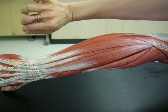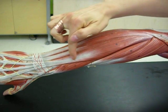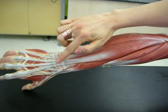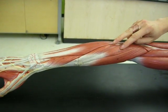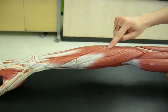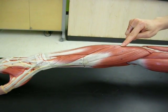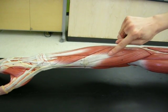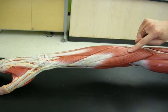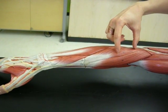The extensor carpi ulnaris would extend the wrist on the pinky side. This muscle here would be the extensor digitorum, going to the digits. Following the tendons, this one is the extensor carpi radialis brevis, and this one is the extensor carpi radialis longus — so we're talking about the length of the tendon, not necessarily the length of the muscle itself.